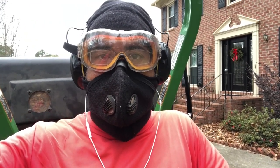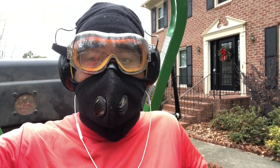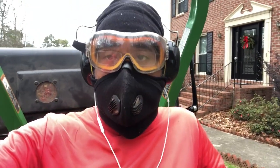This is Darian coming to you live from Conyers, Georgia. Quick Cuts Premium Lawn Care here, and today I'm testing out a new toy.